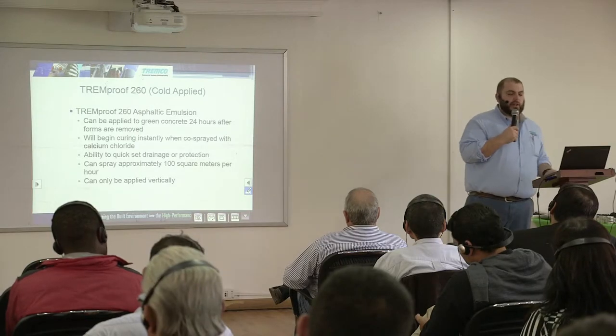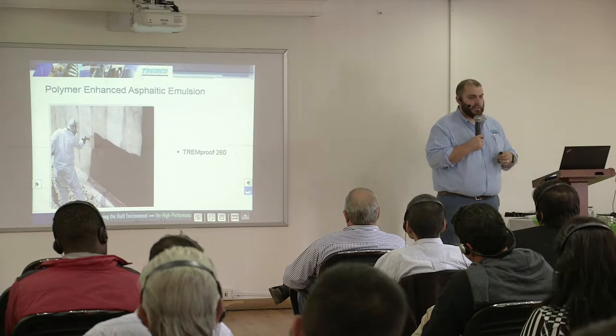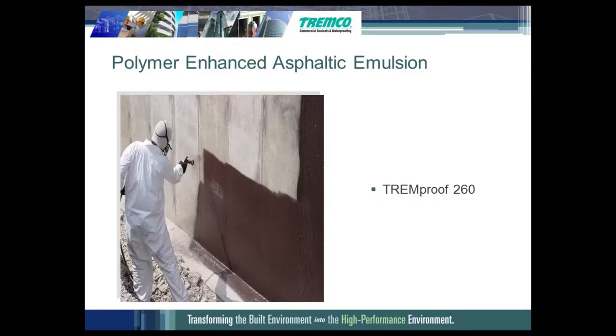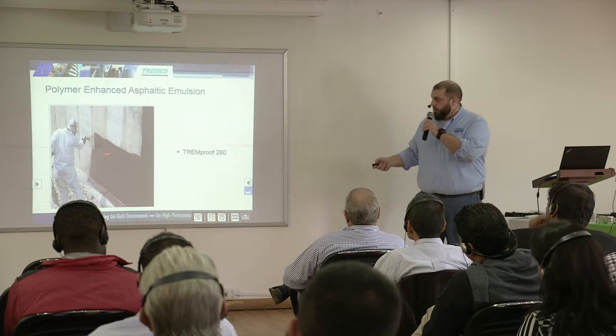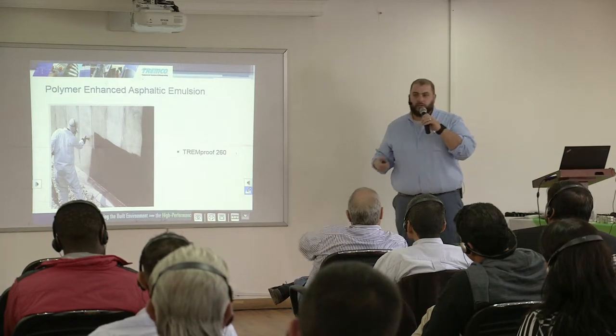You can only install the Tremproof 260 vertically on backfilled walls. You can do about 100 square meters per hour with this material — it really ramps up your production rate and you can still go in on green concrete, so it's something you may be interested in.